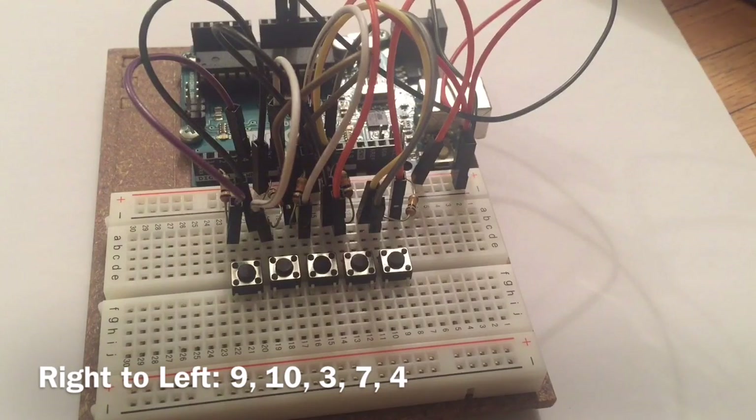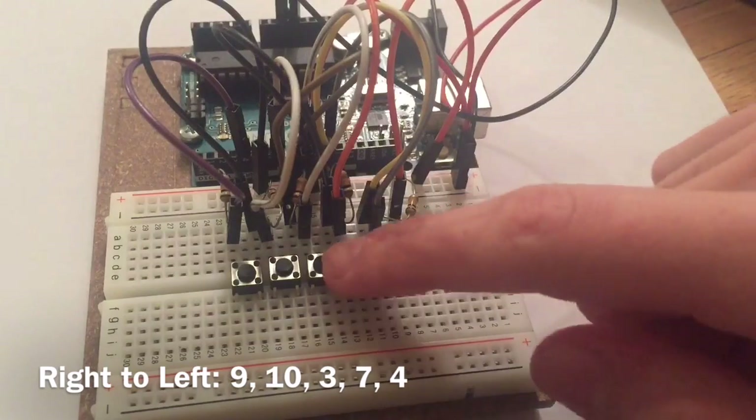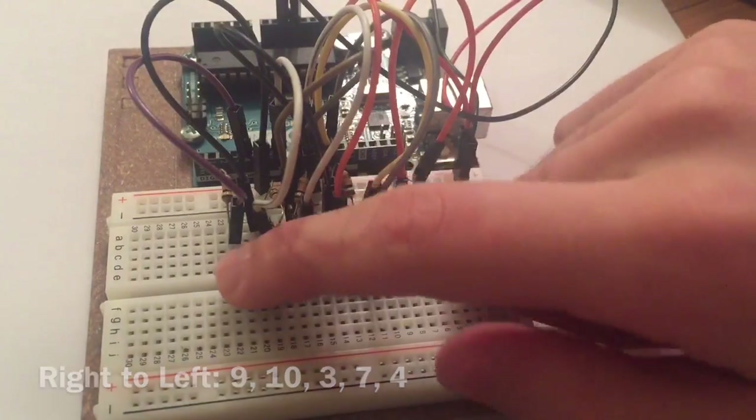Connect the rightmost button, or button number one, to pin number nine; button two to pin ten; button three to pin three; button four to pin seven; and button five to pin four.